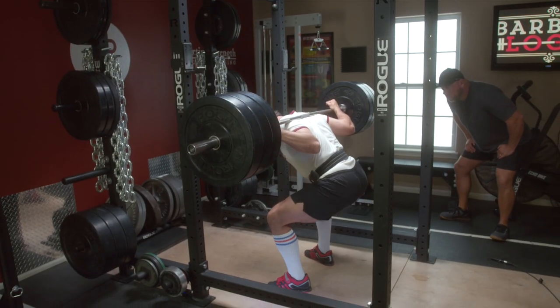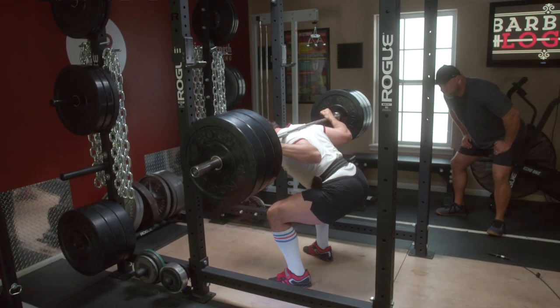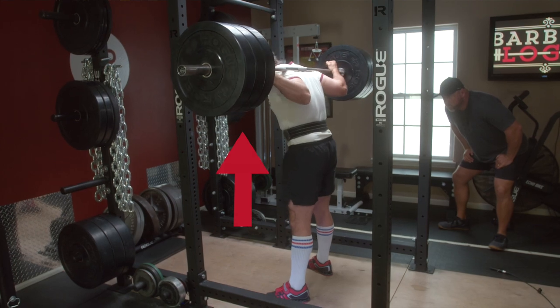So as gravity is pulling down on the bar, the lifter must produce a force up against the bar to keep it from accelerating down towards the floor. If the lifter produces a force equal to the weight on the bar, the bar doesn't move. If the lifter produces more force than the weight of the bar, the bar will accelerate upward.